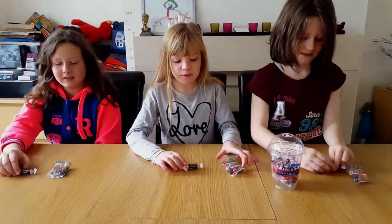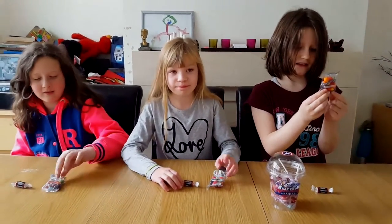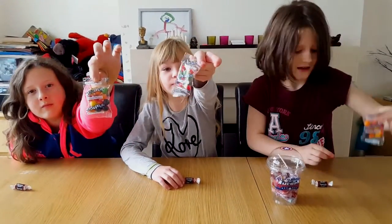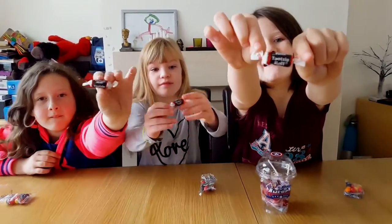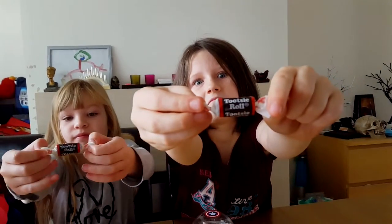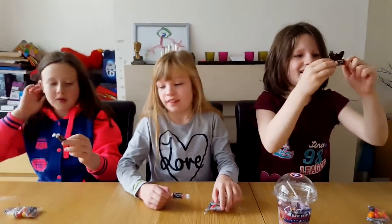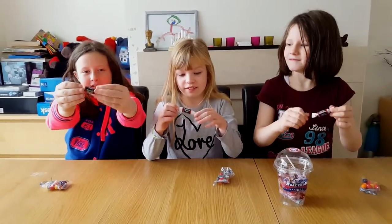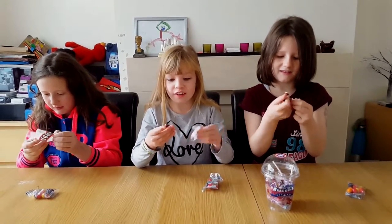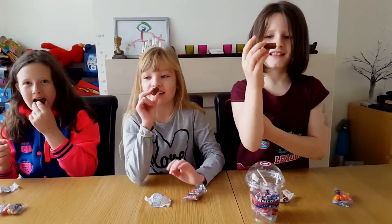We've got loads of them inside and it looks deliciously yum. If you didn't get a close look at the Tootsie Rolls — oops, she's got some sideways down. Okay, first we're going to be trying the Tootsie Rolls. Look, they look nice. Let's show them — they look like a duck worm.